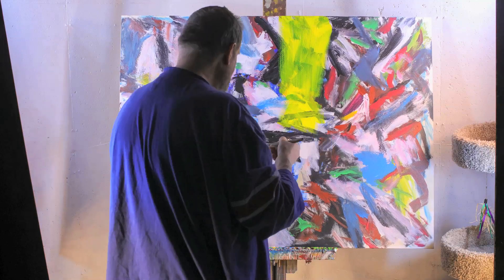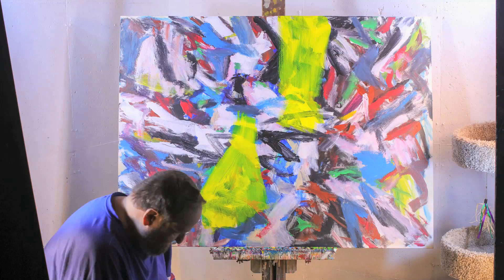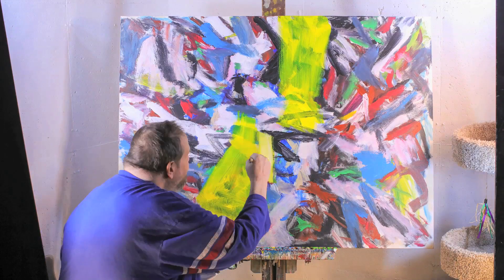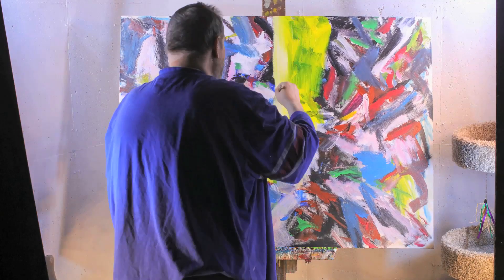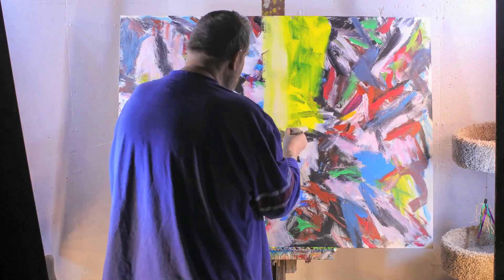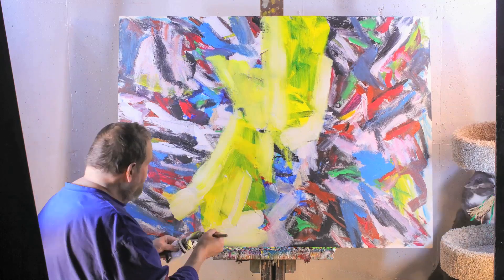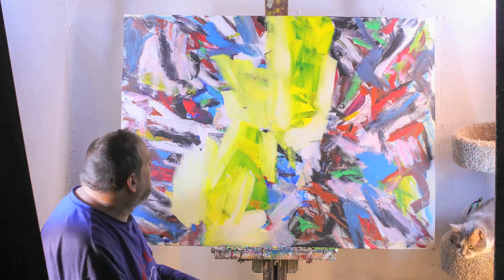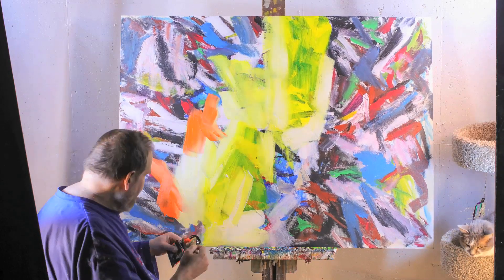Here I am working on a painting — reworking a painting that I'd started about six months ago. I just never really felt it accomplished what I wanted it to accomplish. This is one of the big canvases that Dave and I got from Michael's. It's three feet by four feet.